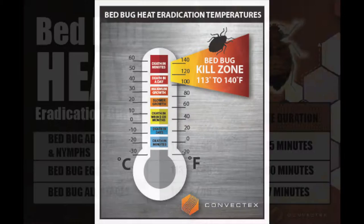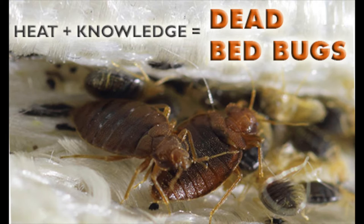Any successful bed bug elimination project begins with education. Be sure you and your staff are fully educated in terms of bed bug biology and identification.